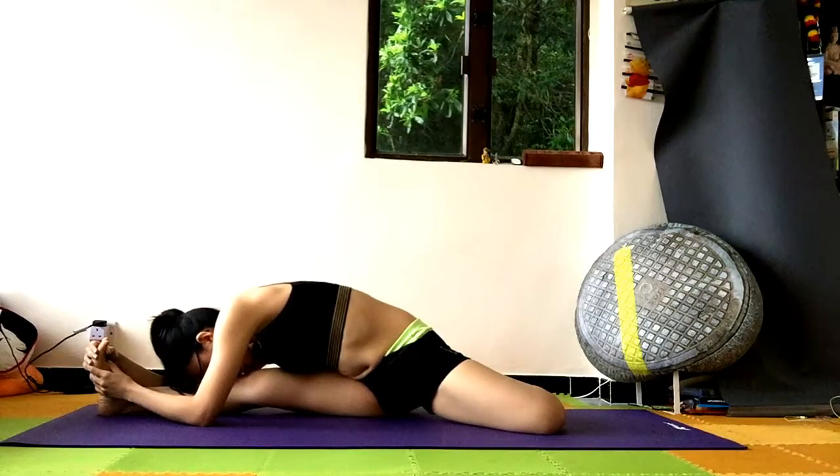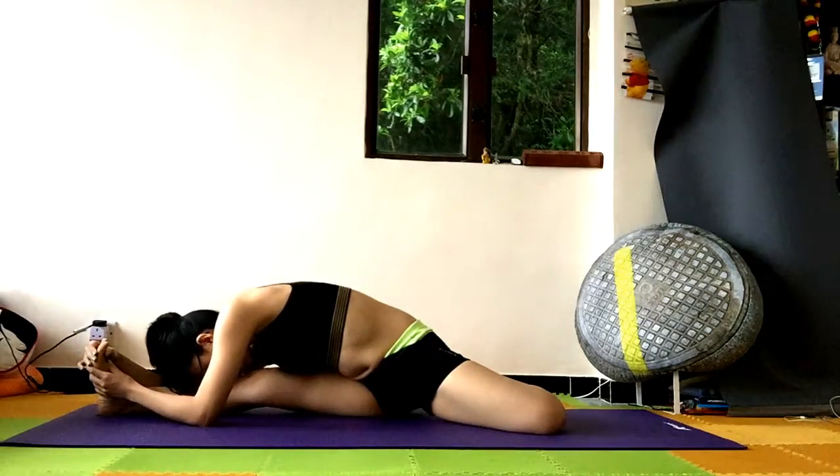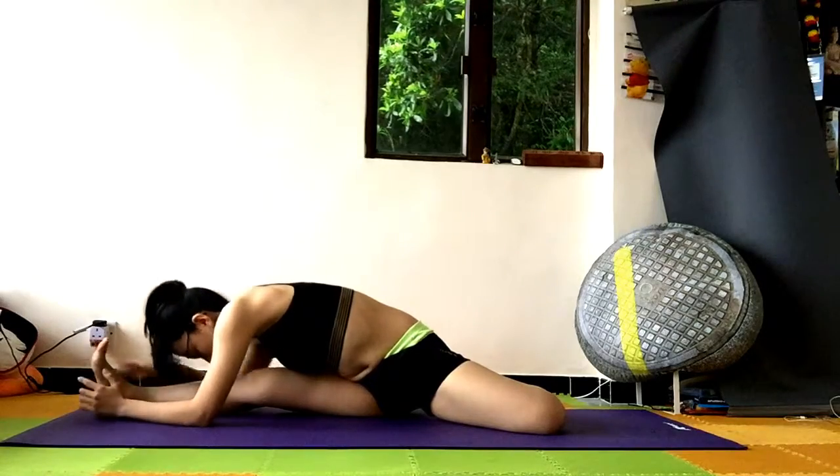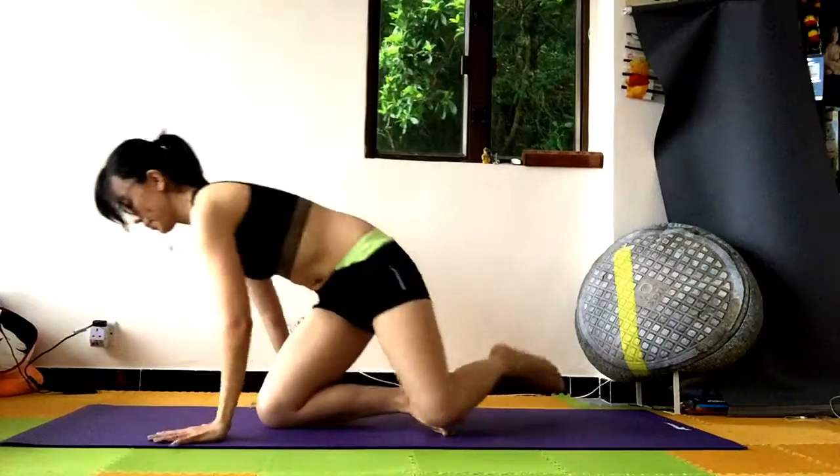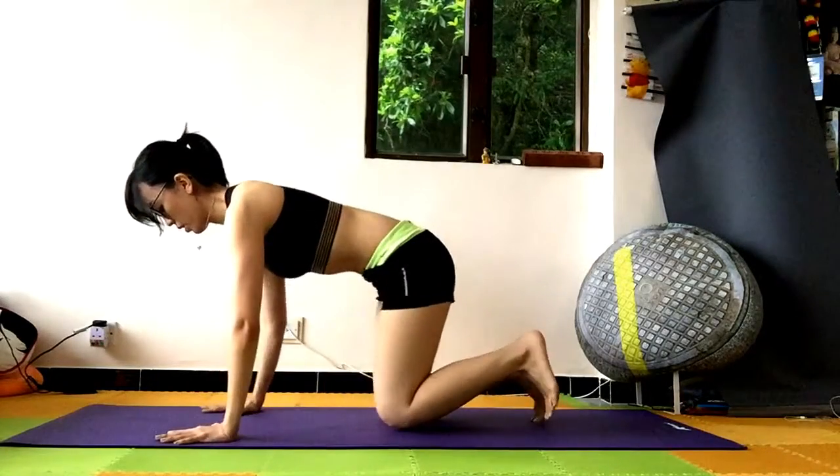Opening up the left side of the body — from the hip, to the oblique, and to the chest. Breathe. Slowly push yourself up and come back to all fours.